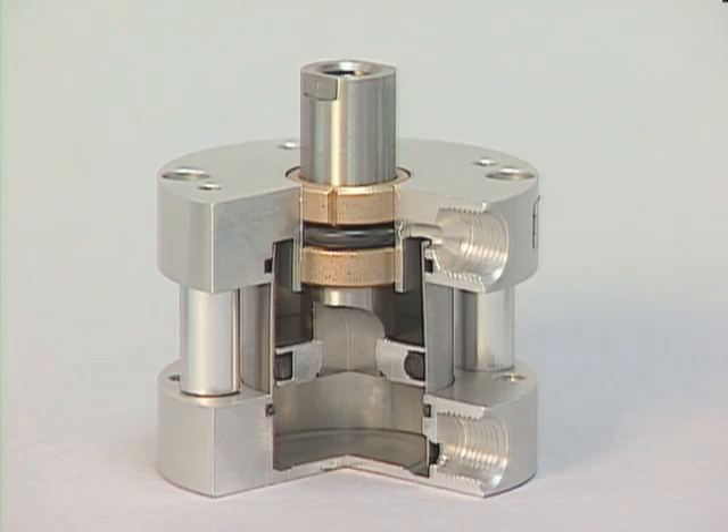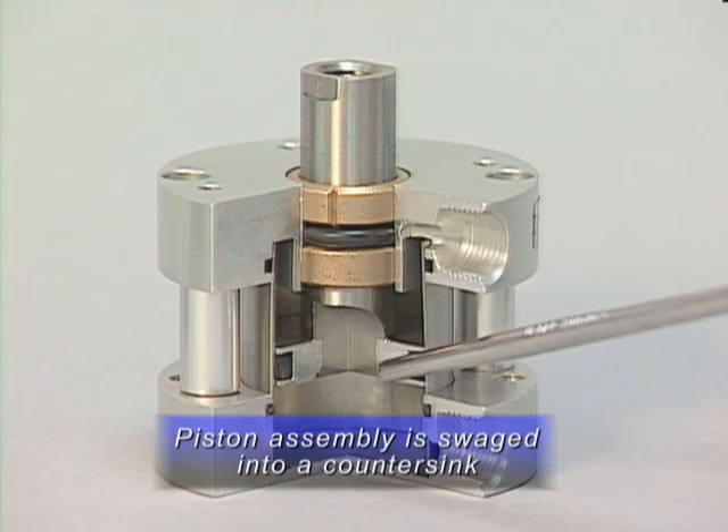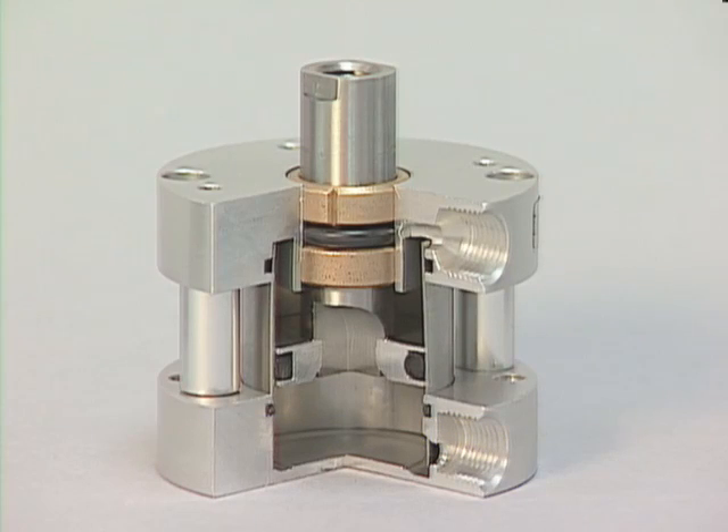Another feature to compare is the piston assembly. In the competitor's cylinder, the piston assembly is swaged into a countersink on the piston head, leaving a relatively small amount of engagement. The fact that the material has been moved makes for a work-hardened area where the orbital riveting has been done.